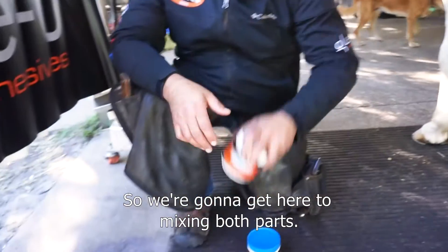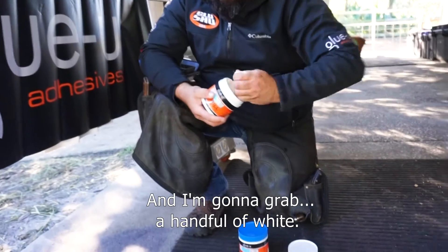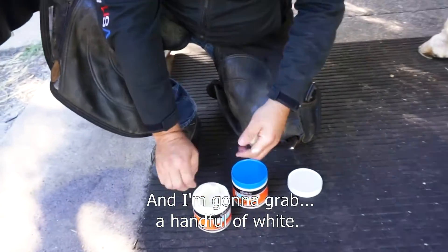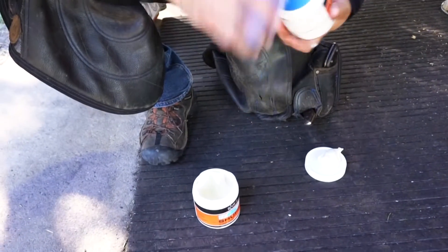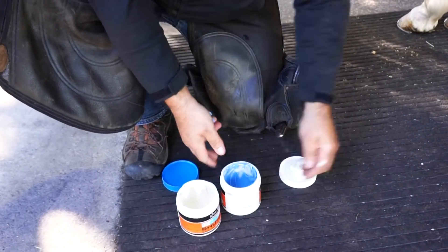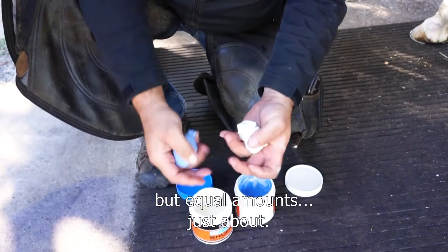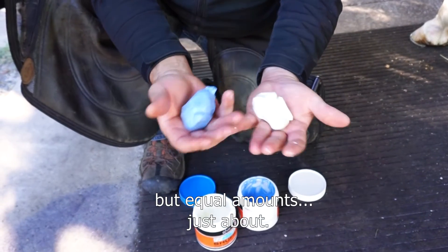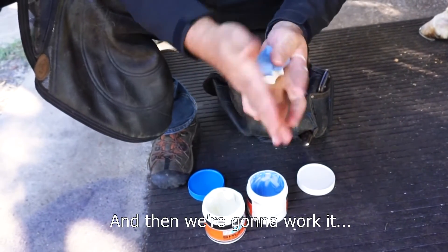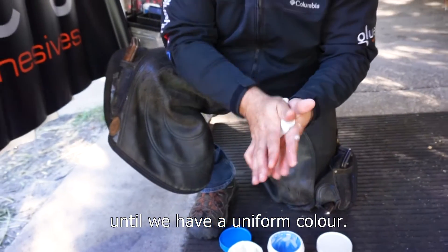So we're going to get to mixing both parts. I'm going to grab a handful of white and a handful of blue — it doesn't have to be exact, but equal amounts, just about — and then we're going to work it until we have a uniform color.